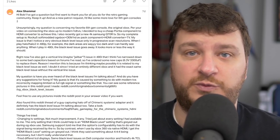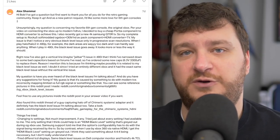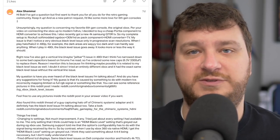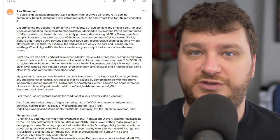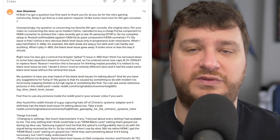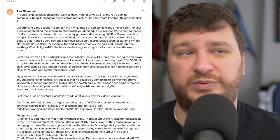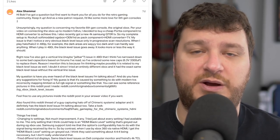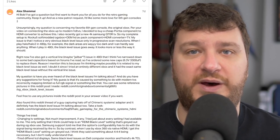Other than possibly switching to an open source scan converter — which is an expensive solution, because now you're going to have to get Xbox component cables and then the OSSC. I think maybe waiting for some of the internal HDMI mods that are probably coming in about a year is probably best, unless it's something that really bothers you.